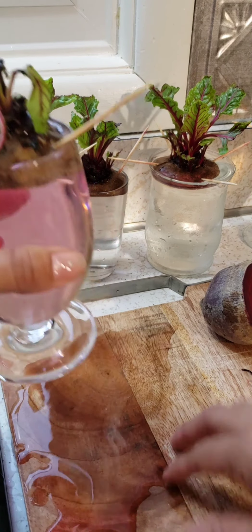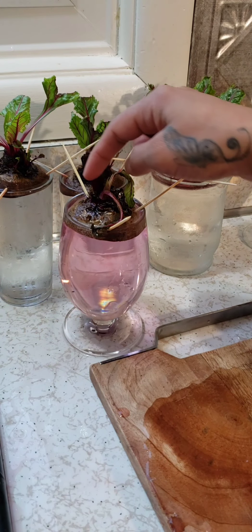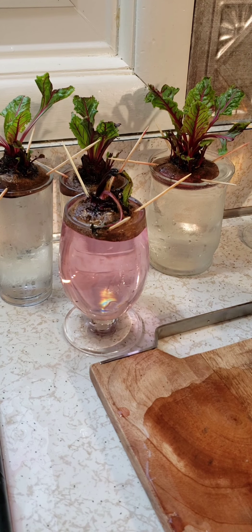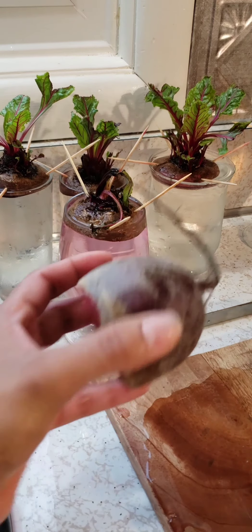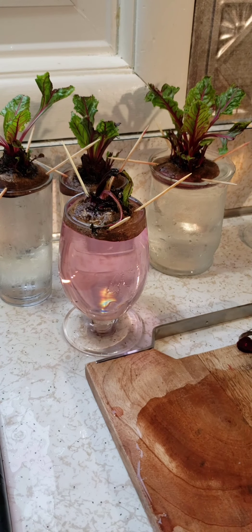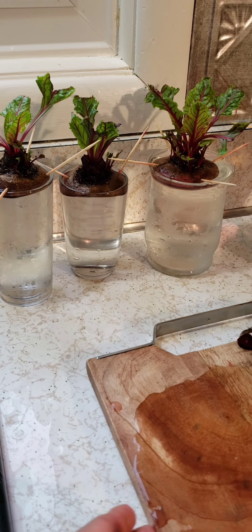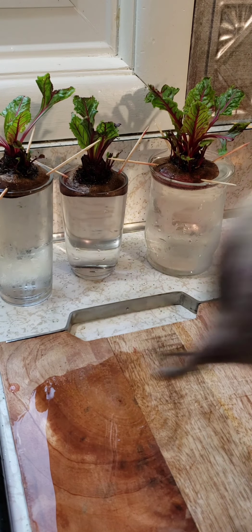In a week or so you will start seeing some big leaves, and that means it's ready to be replanted. We have a bunch more to get done, so let's do that and show you guys again.